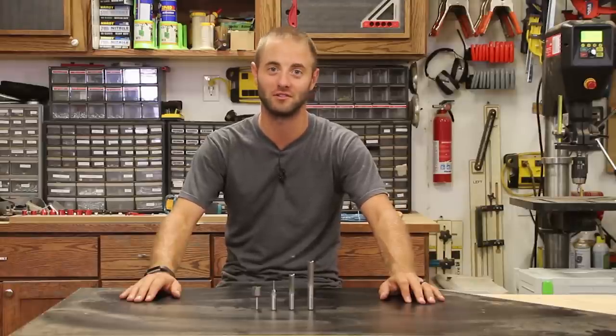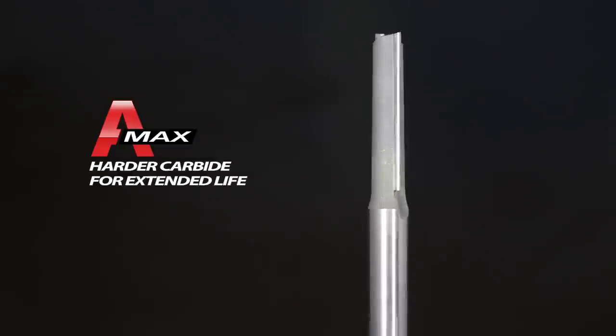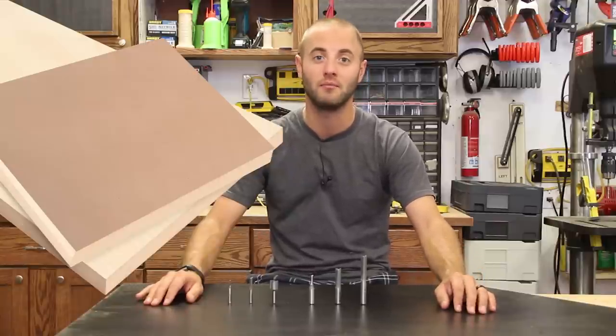Hi, I'm Andy Glass with WorkshopAddict.com. Manitoul Straight Plunge Cutting Router and CNC Bits are intended for high production work with their AMAX Series Carbide Cutting Edges. The AMAX Series is a harder grade carbide for extended life and sharper cutting edges. With its superior geometric design, it provides a super clean cut in solid wood, plywood, and MDF.